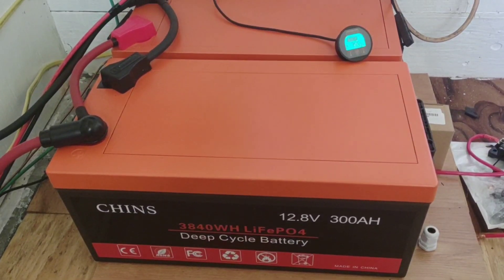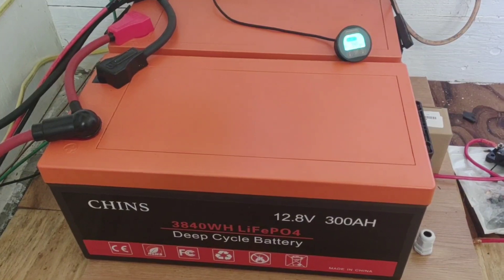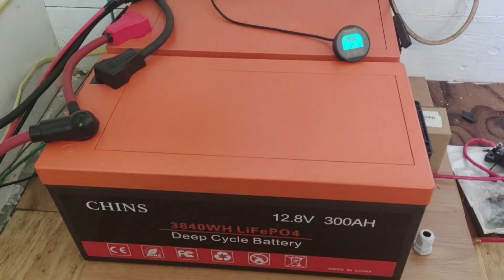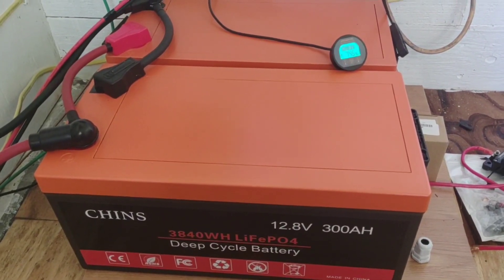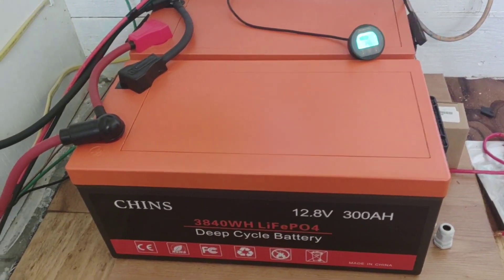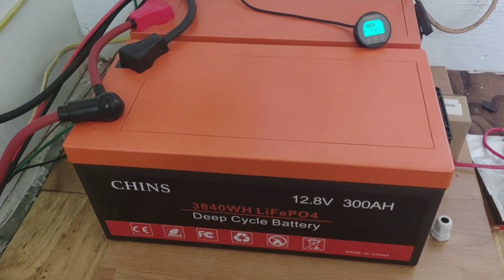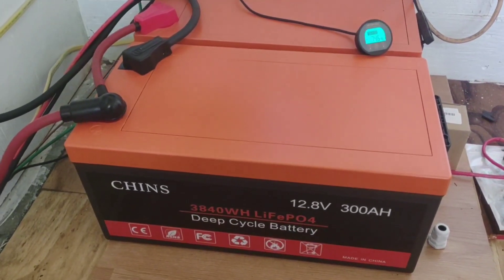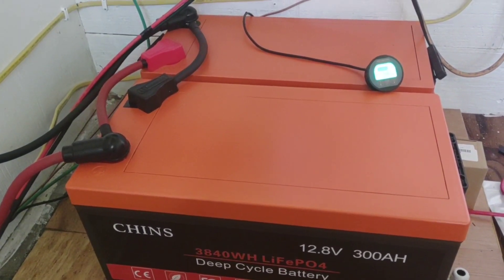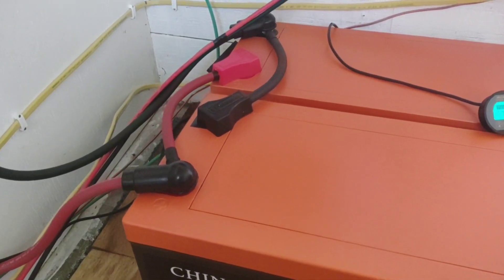When I first added lithium to the equation of running an off-grid system, I'd been running on lead acid for many years and they were starting to die out, so I decided to make the big jump to lithium. I got the Chins and started learning about all of the charging parameters. There are a lot of videos I've made on how I struggled with that in the beginning, but now I've got it wired up pretty good. Everything's just working flawlessly.